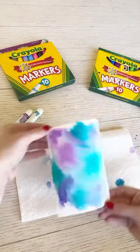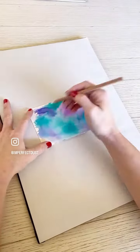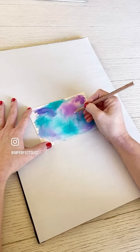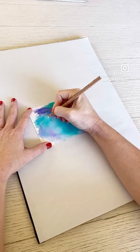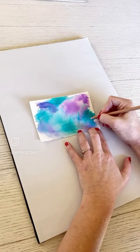I'm liking how this is turning out. Now that it's dry enough to letter on, I'm going to use a Generals charcoal pencil to pencil out my lettering. The first thing I'm going to do is the big lettering for the word HOPE, and then add in some smaller letters that say ABOUND IN. So ABOUND IN HOPE, and it's from Romans 5:17.